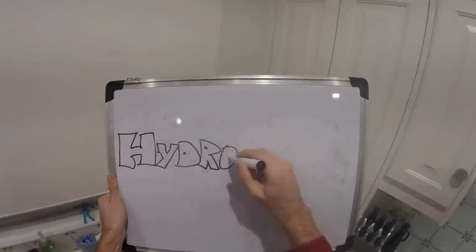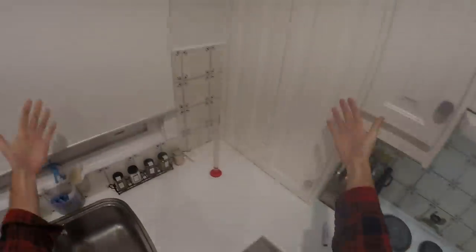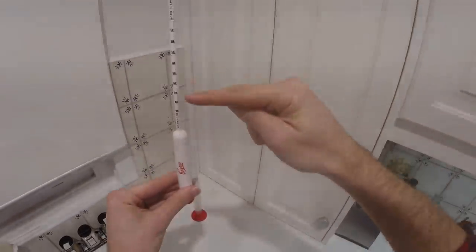Hi everyone, welcome to Fast Homebrew. This is a video on how to use your hydrometer. In a nutshell, the hydrometer measures the thickness of whatever it's floating in.